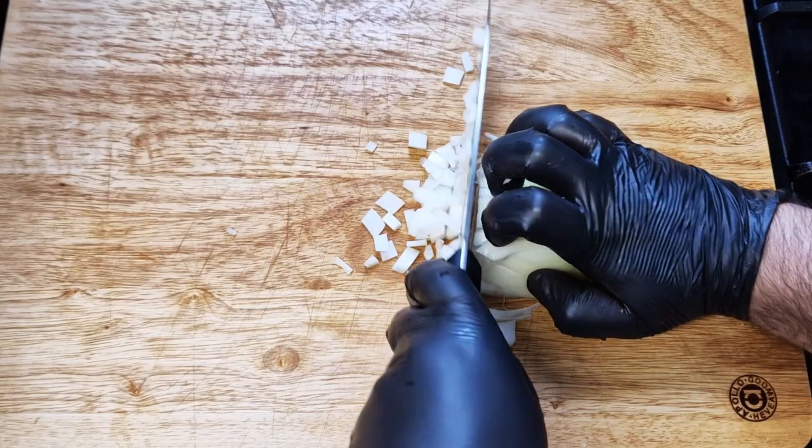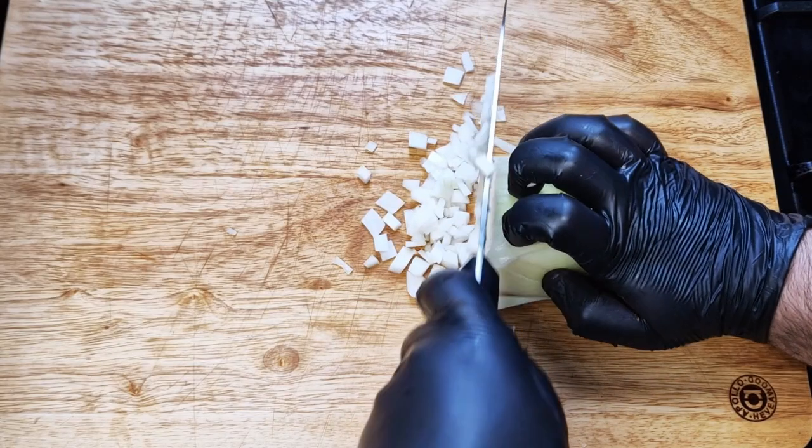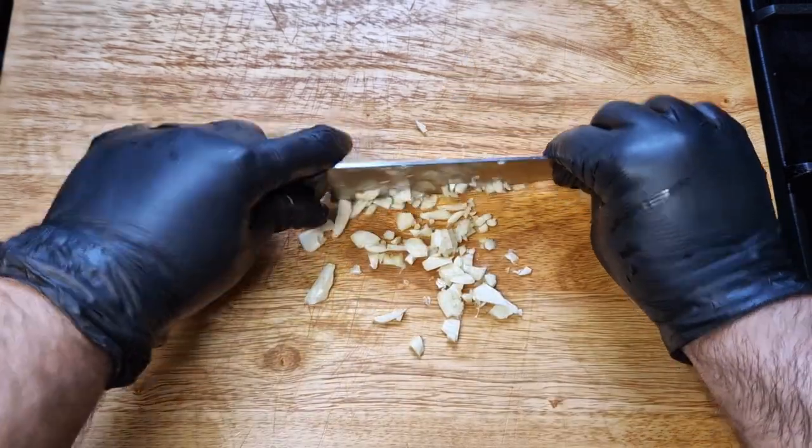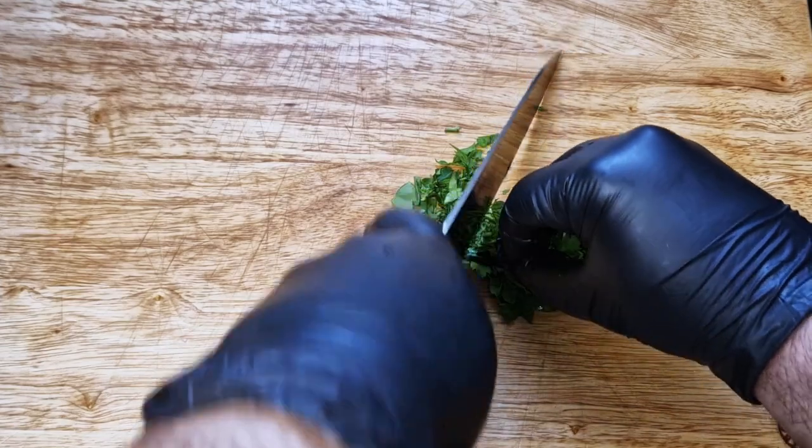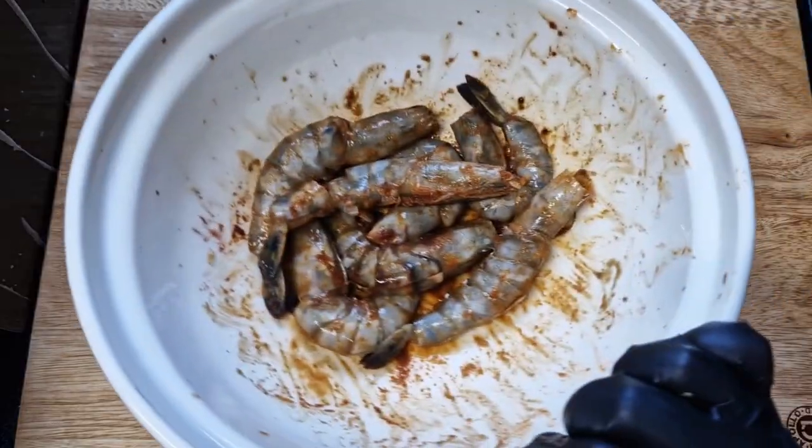To finish our prep, I'll small-dice one onion — half for each bowl — four garlic cloves, again half for each bowl, and some parsley. One hour has passed and we'll start by frying the prawn with the shell on.